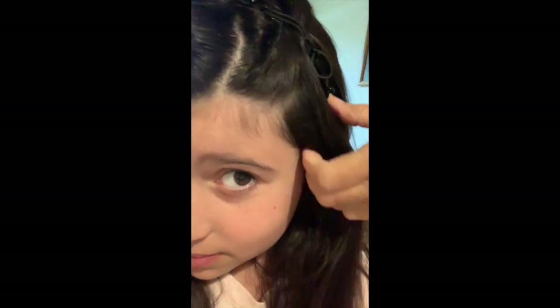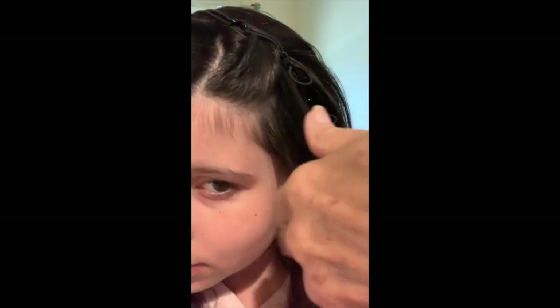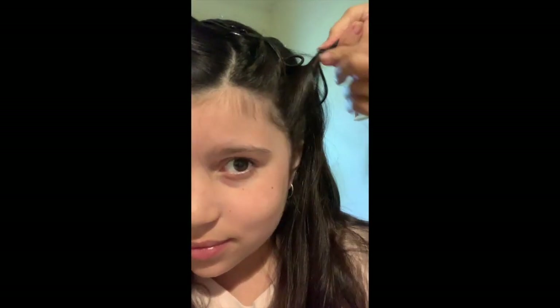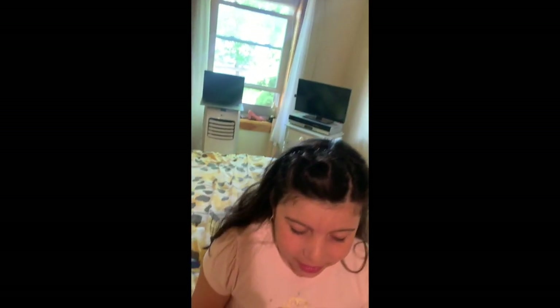Okay, can you see it? Another section of hair — twist, twist. Another section of hair. So now you can try it — with your hair down like this, you can go to the park, you can take a walk, you can go to the beach.